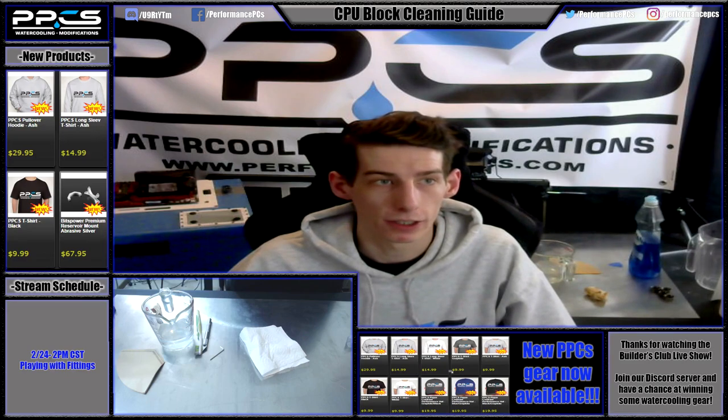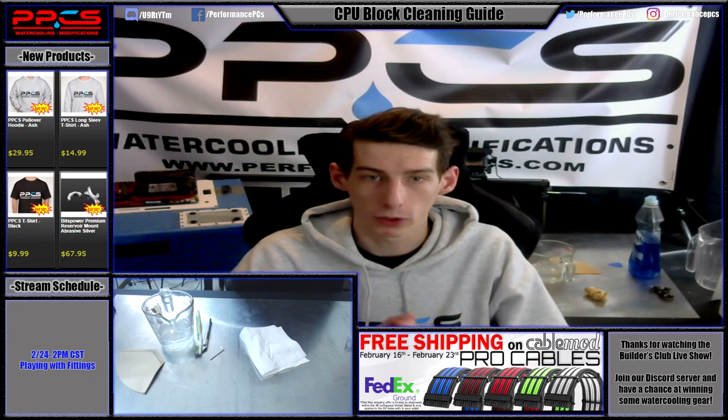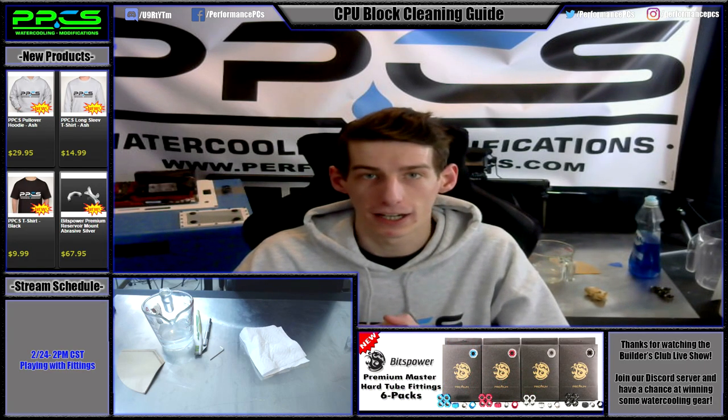That was a pretty quick and simple guide. If you have any questions on how to clean a CPU block, feel free to leave them in the comments below. If you liked what you saw, feel free to like it. Let me know if you think I should make any changes, or whatever other content you want to see. You can also find us on Discord and Facebook — those links will be in the description. Subscribe and we'll be getting out some more content pretty soon. Hope to see you all in those videos, and other than that, I hope you all have a great day and happy modding.